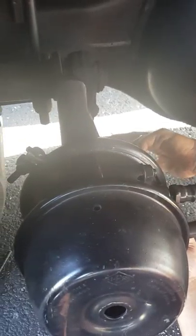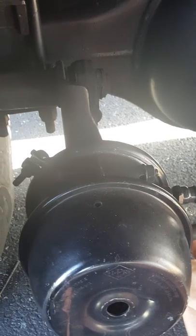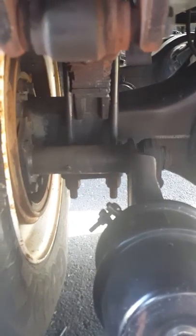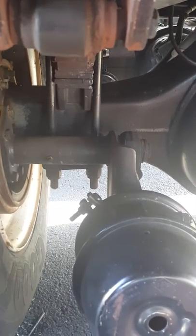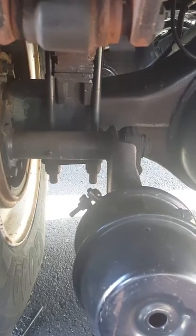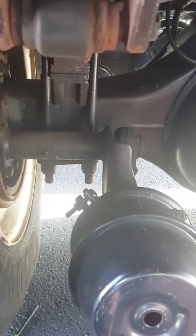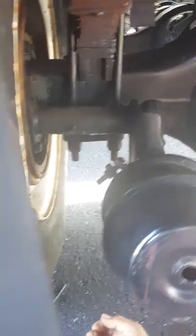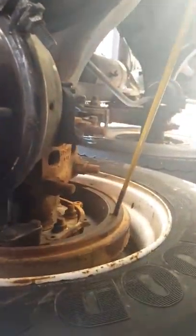The slack adjuster is properly greased and when pulled by hand, my push rod and my slack adjuster should not move more than one inch. Back here we can get a better look at our brake drum and our brake shoes.